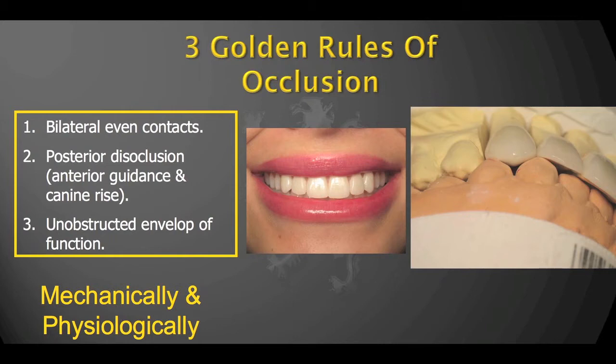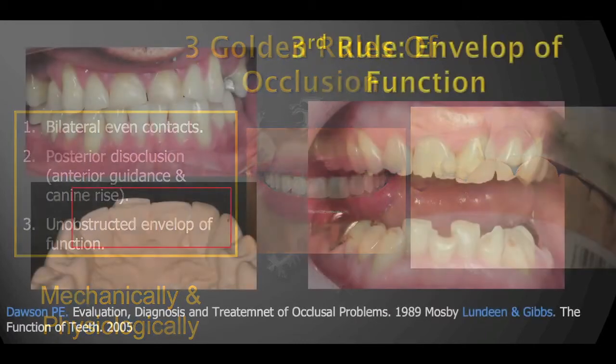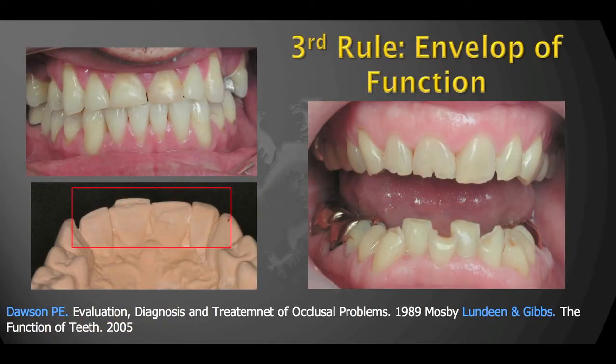Now, if we want veneers to last, we must be aware of the three golden rules of occlusion — we need to understand occlusion for durability. The third golden rule talks about the need to have sufficient space for the envelope of function. We see on the screen cases where the patient did not have sufficient overjet — they have a border-to-border bite or close to it, and they have badly damaged their teeth.